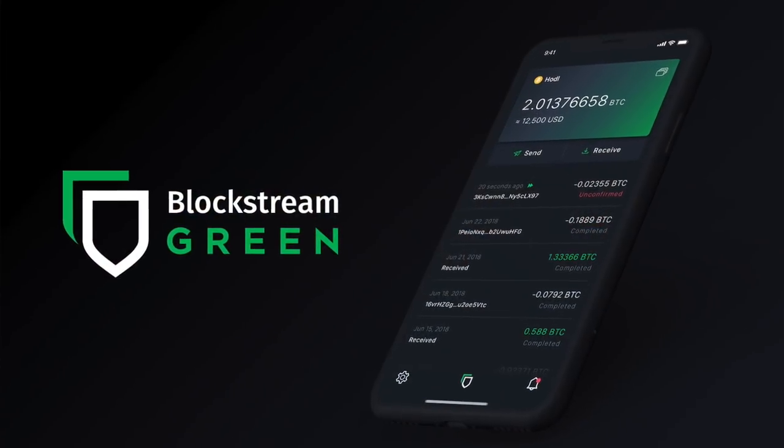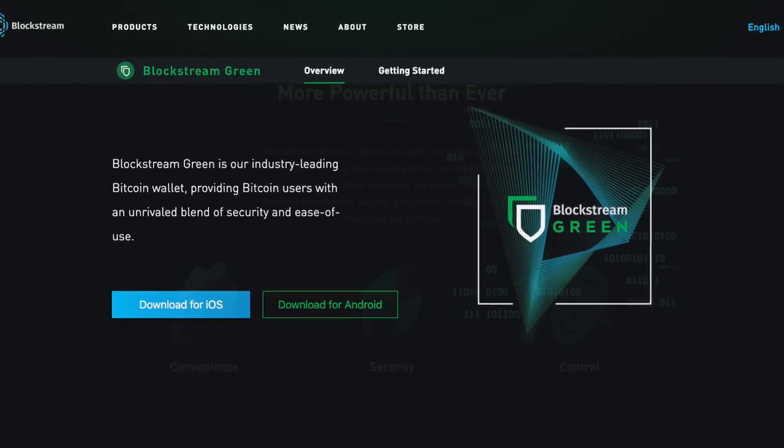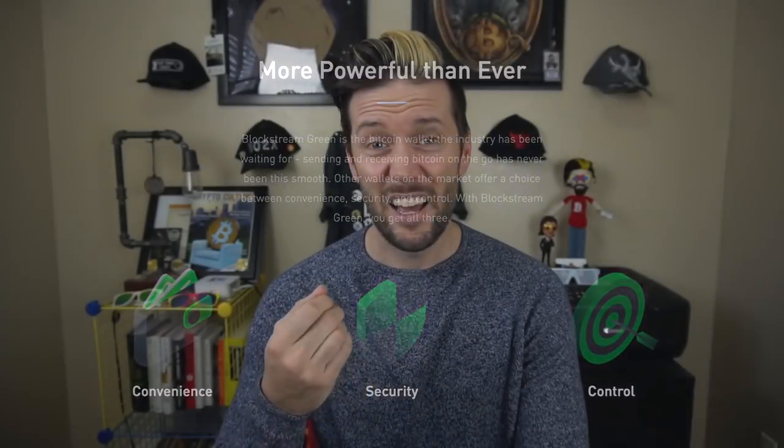Would you like to learn how to use a Bitcoin wallet? From initial setup through to sending and receiving transactions, tweaking your settings to suit your needs, and some advanced features for power users. Today we're going to take a look at Blockstream Green, a ground-up redesign of the old GreenBits or Green Address wallet. It's available for iOS and Android, boasts a ton of features, great security, and it's still accessible to new users of Bitcoin. I'm Ben with BTC Sessions and this is your daily session.